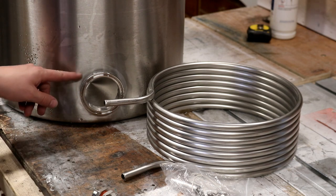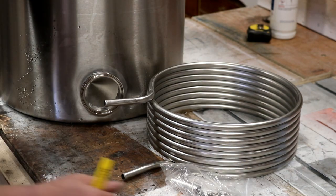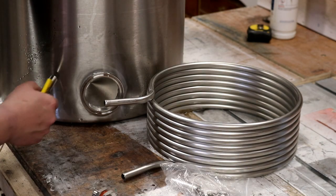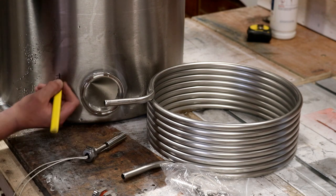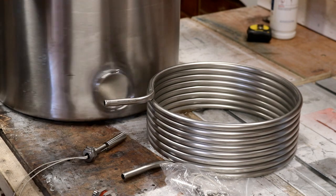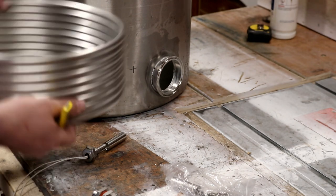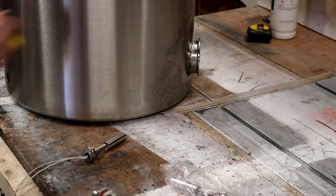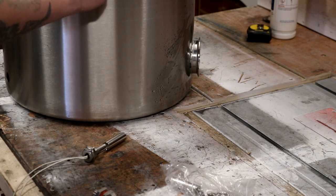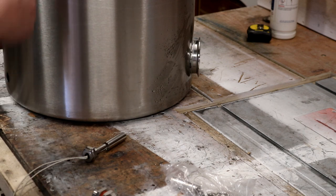I think we're going to go ahead and pop it in about there — that looks good to me. Then we're going to put the Herms coil in as well. I want access to the handles from the front, maybe about here. We've got the recirculation pull going in there, and it makes sense to have everything else in line with that.